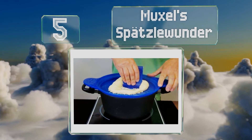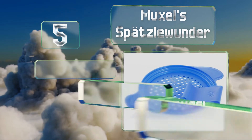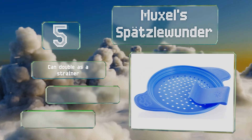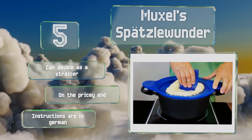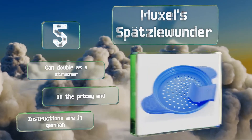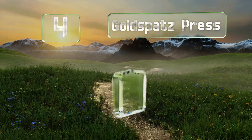Halfway up our list at number five, the Muxels Spatzlwunder comes with a handy tool that makes it a cinch to push your batter into the boiling water. Its plastic is easier to clean than alternatives made of metal, and it has no heavy handles to tire you out. It can double as a strainer, but it is on the pricey end and the instructions are in German.